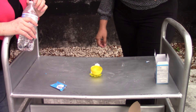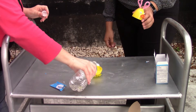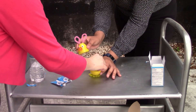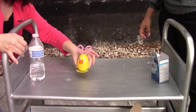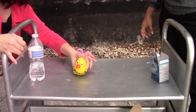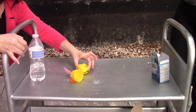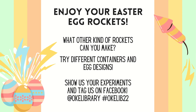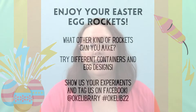All right, so now we are going to do the experiment. And that is it! I hope you liked it. If you enjoyed this and you want to see something else that is similar,